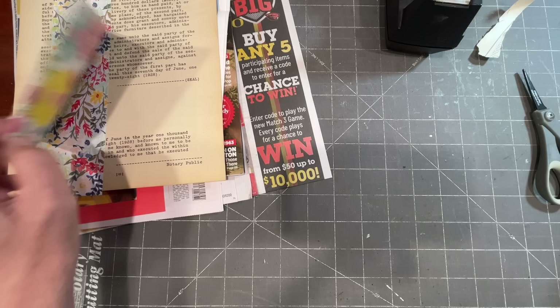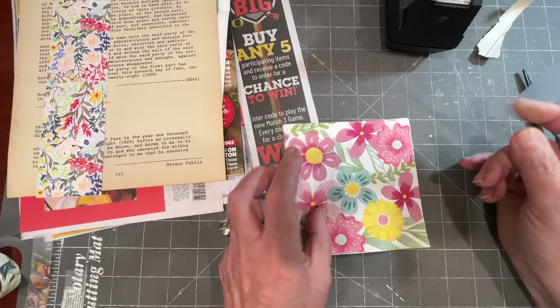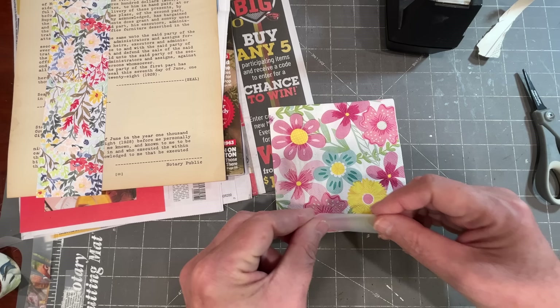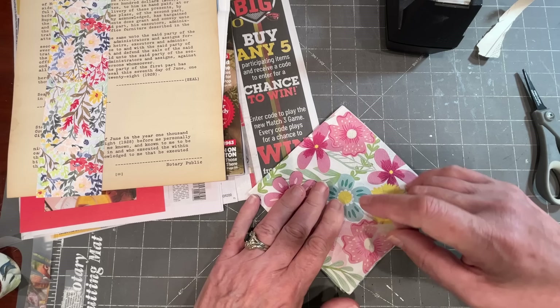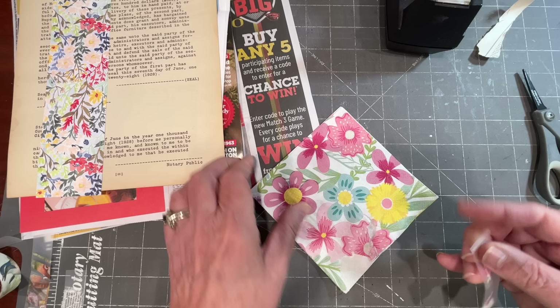I have not yet tried napkins. I know so many people do wonderful decoupage with napkins, but I'm not certain if napkins will work for this faux washi technique. Let's give it a try — only one way to find out. There's a little bit on there, but not so much. I'm not going to call that successful. I'll save the rest of that napkin for some decoupage.